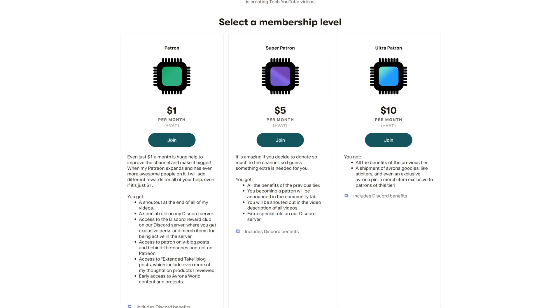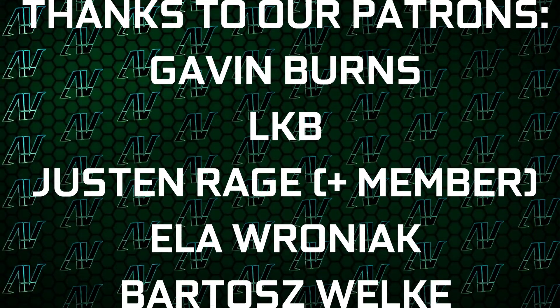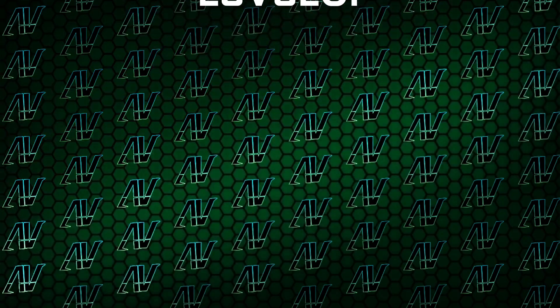Let me know what you think of this down in the comments below. And whilst you're here, maybe you should check out our Patreon, because a single dollar a month really goes a long way. And also, huge thanks to my Patrons: Gavin Burns, LKB, Justin Rage, Elefroniak, Publish Velka, Meg Summoner, Shipwilcraft, Lansby, and Level Up.